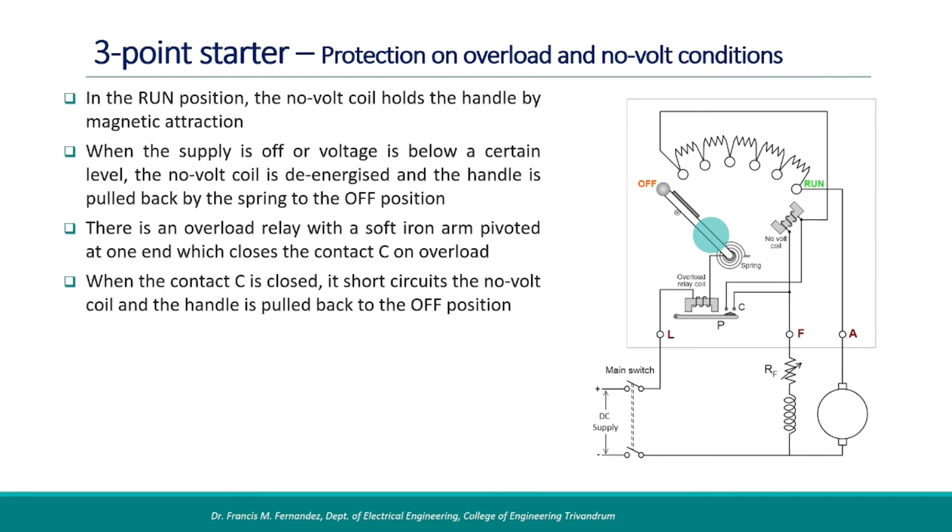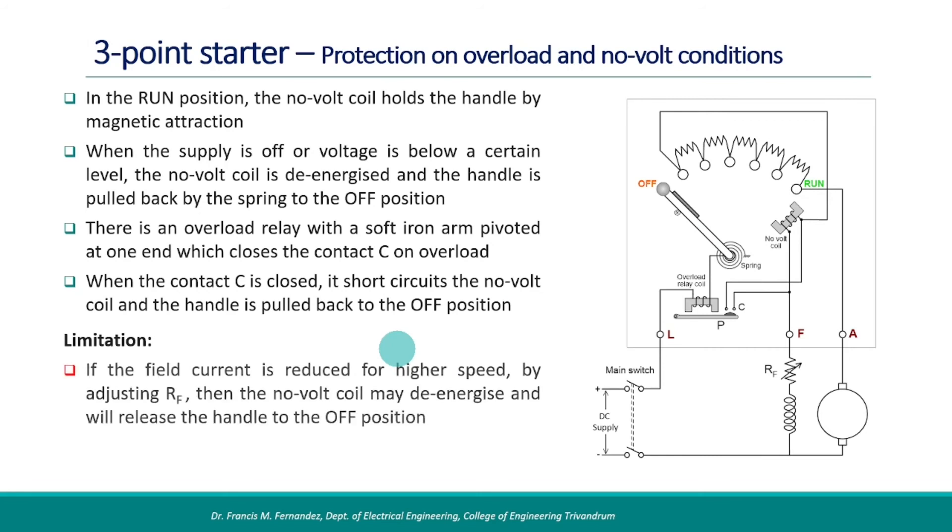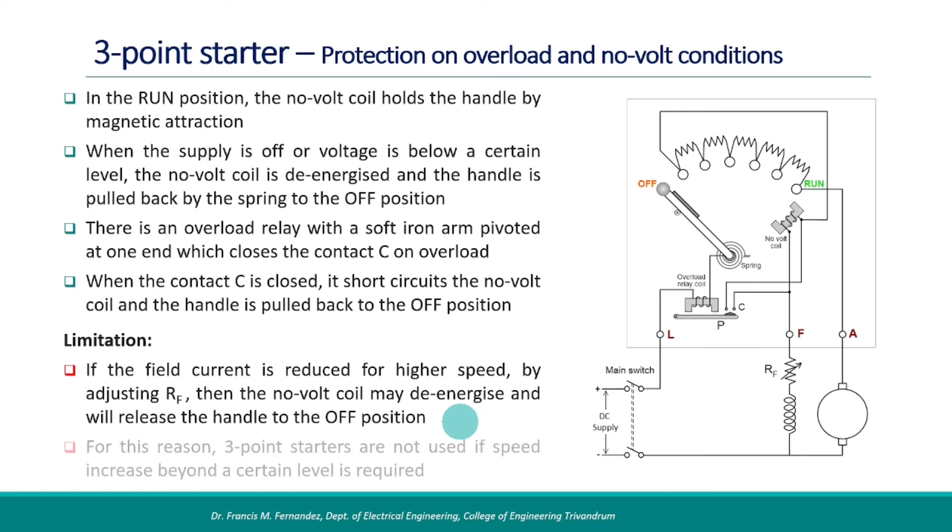The three-point starter has a limitation as well. If the field current of the motor is reduced for getting higher speeds by adjusting RF, then the no-volt coil may de-energize and will release the handle to the off position. For this reason, three-point starters are not used if speed increase beyond a certain level is required.